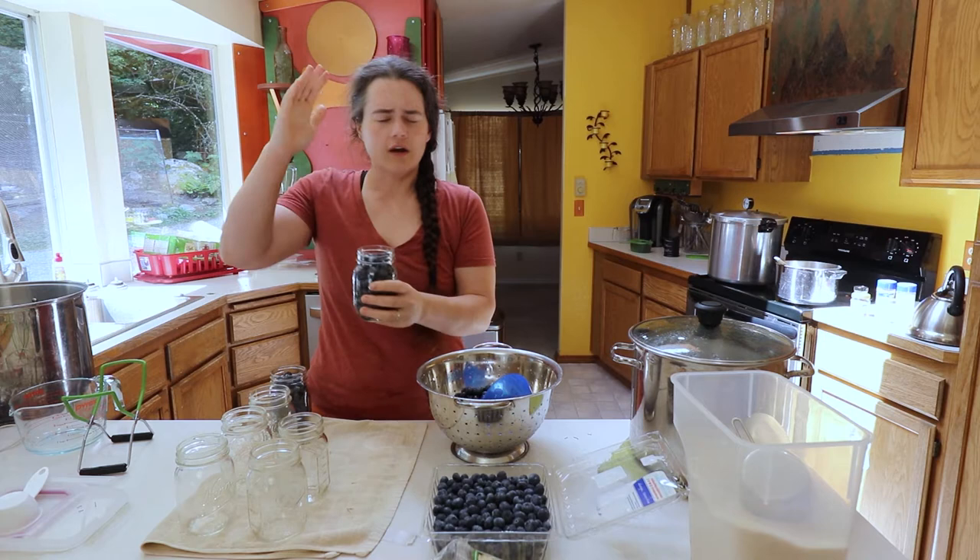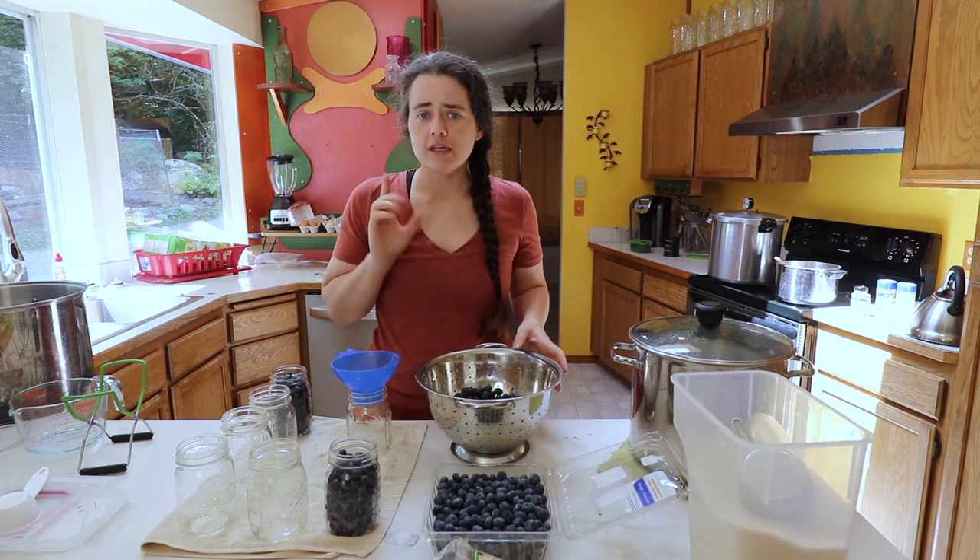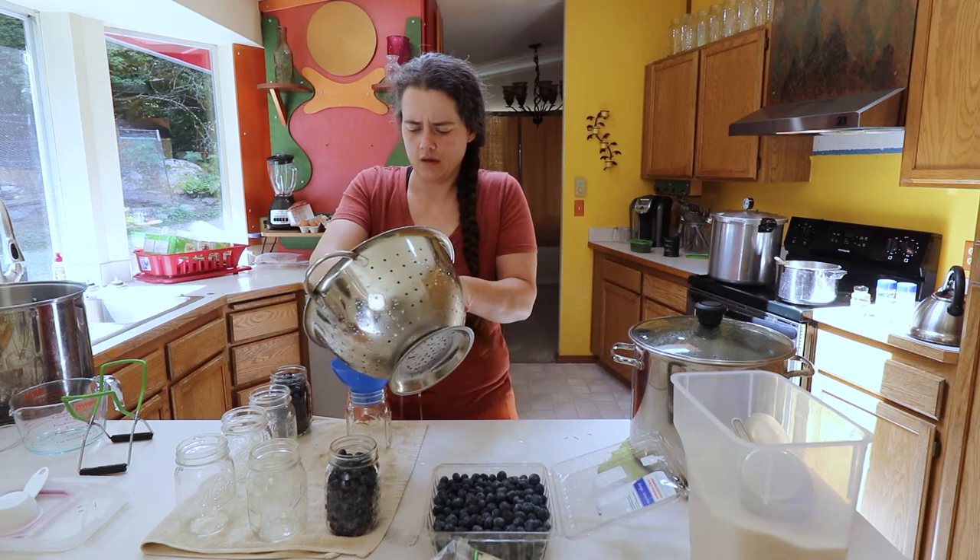I'm just trying to get as much down in the jar as I can without squishing them — I want the blueberries to stay as intact as possible. We're going for about a half an inch of headspace. The headspace is less important with the fruit and more important with the liquid that you pour on top of it.